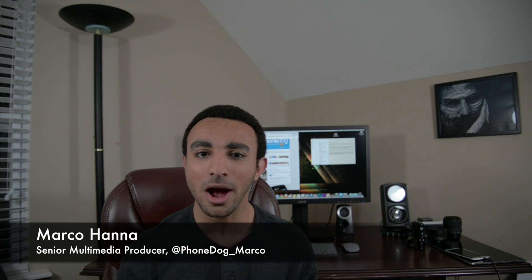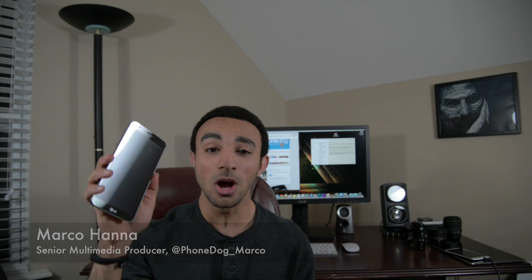What's going on everyone, it's me Marco from phonedog.com and it's day 22 of the G-Flex challenge and today's going to be a lot different from most of your 30-day challenges here at phonedog.com. Why?